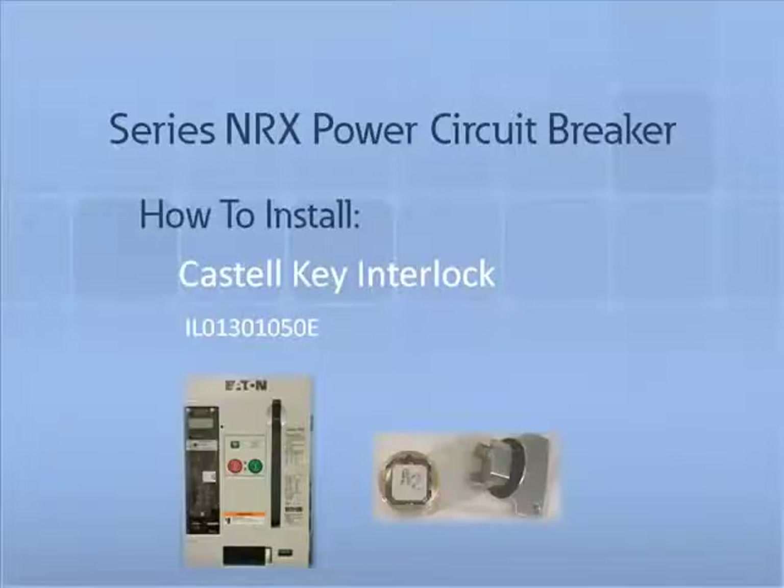Thank you for joining us for another Series NRX accessory tutorial video. In this video we will demonstrate how to install and remove a Castell key lock. A Castell key lock's purpose is to provide controlled access to the breaker's ability to engage circuits. The interlock secures the breaker in the off position, and without a key the breaker cannot be turned on.